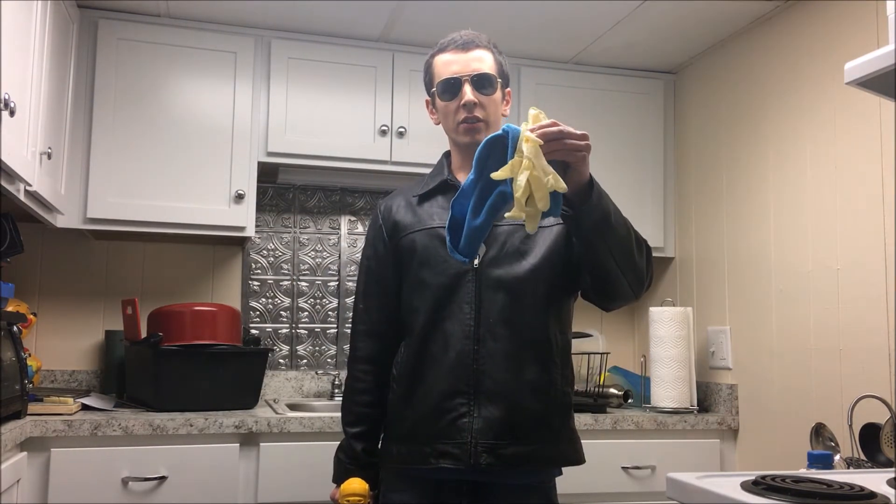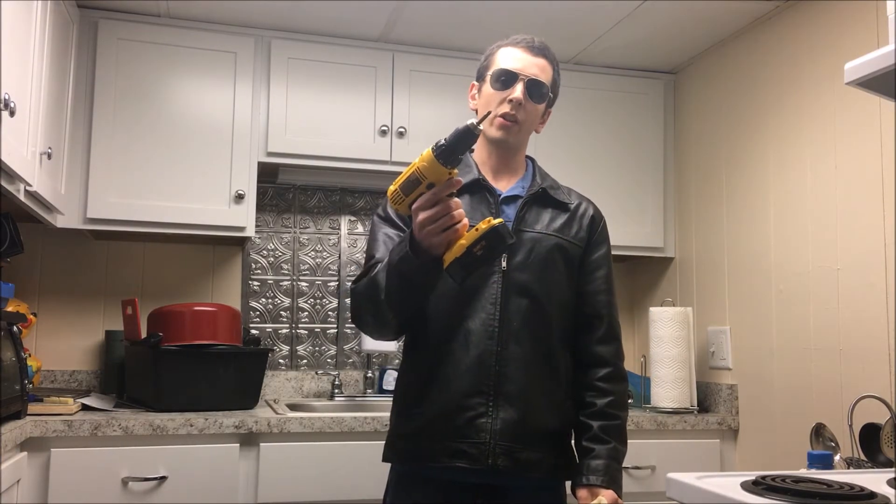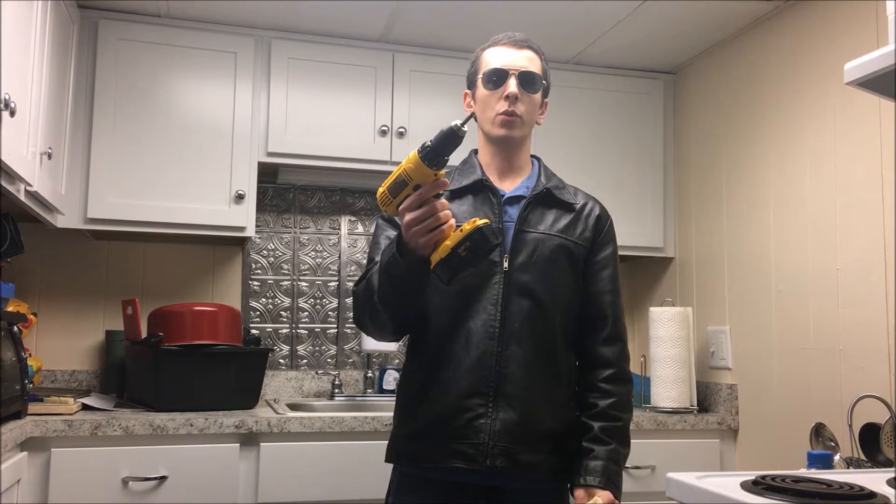Welcome to my kitchen. Today we're going to be replacing power tubes in my Peavey JSX. Grab yourself some gloves, a clean rag, and a screwdriver or drill. Let's do this.